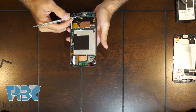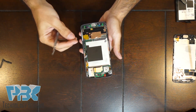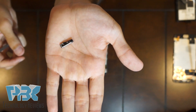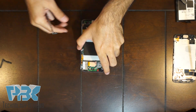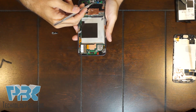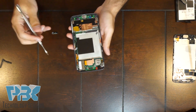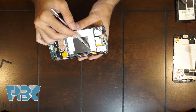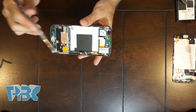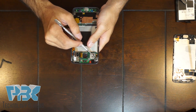Next you have two plastic antenna pieces on the bottom right side — you just pop them off and slide them up. Your volume connector and power button cable connector is right over here on the side; you just pop it off the board. Here's your main camera.